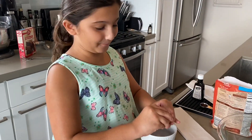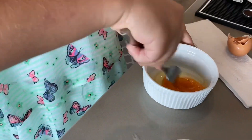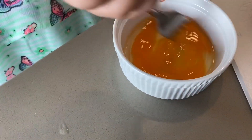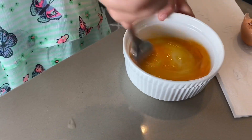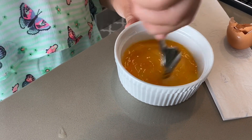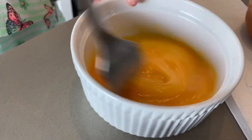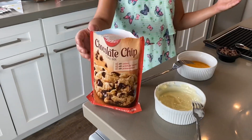Now we're going to beat the egg in a separate bowl. When you're beating the egg, you want to beat the yolk, not the white of the egg. You want to beat the yolk — that's what we're trying to do. That much is good. You don't want to over-beat it. This is everything we need.